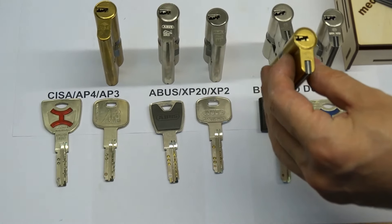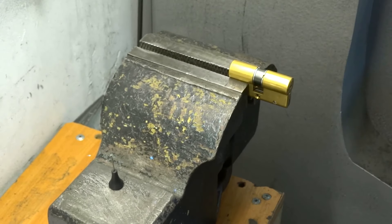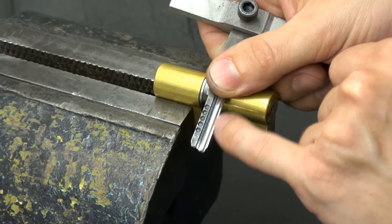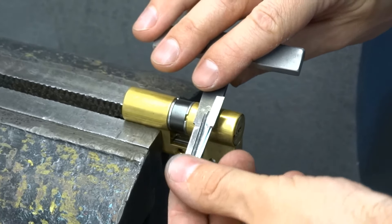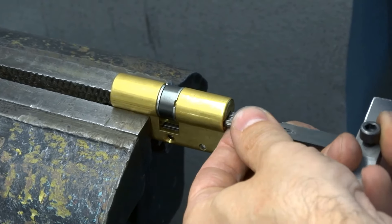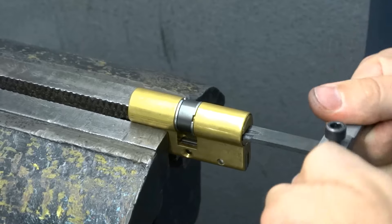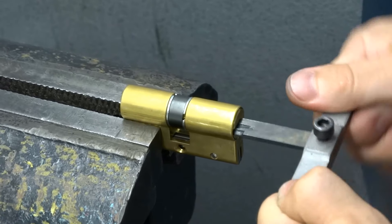We are not going to open all of them today. I just show you, for example, CISA. This special foil you need to cut and put on this side of the tool, make the shape, and replace to the other side of the tool. Put it carefully to prevent wrinkling of the foil.